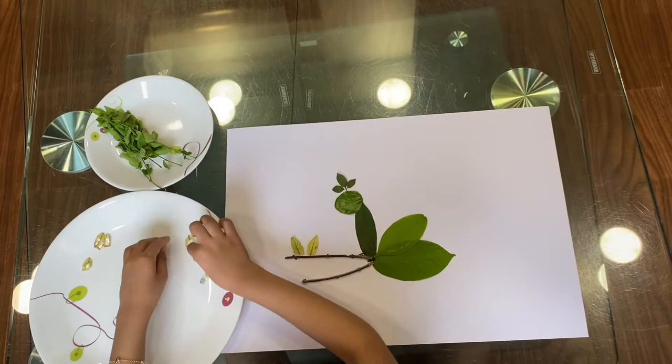Let's make the whiskers of the rabbit. Our beautiful leaf rabbit is ready!